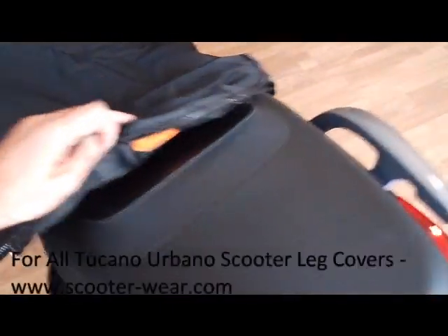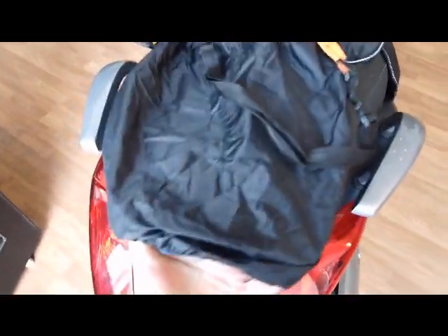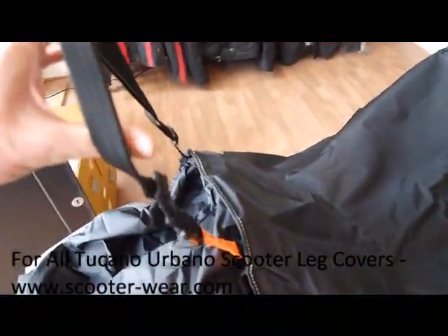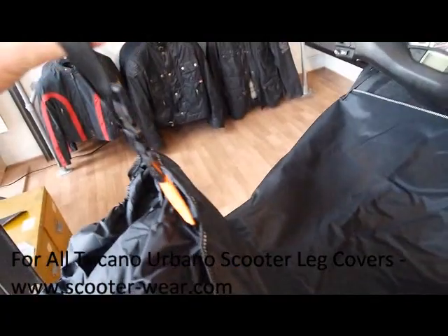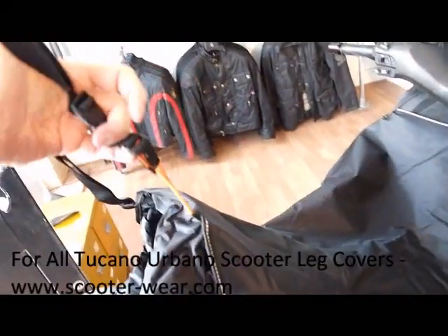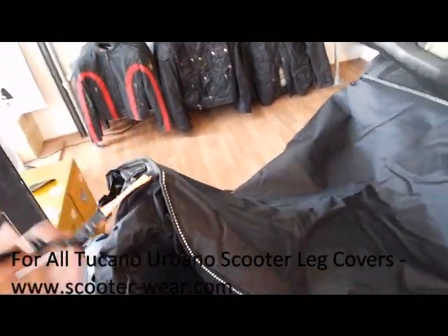At the back of the Termo Scud we've got a waterproof seat cover — it pops out to keep your seat nice and dry when you're not riding. Also here is a strap which can go round your neck to hold the Termo Scud up into this sort of position. It does have an inbuilt safety device here, just in case you and the bike did part company.